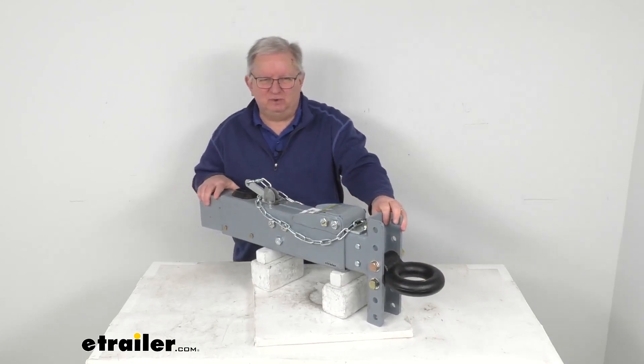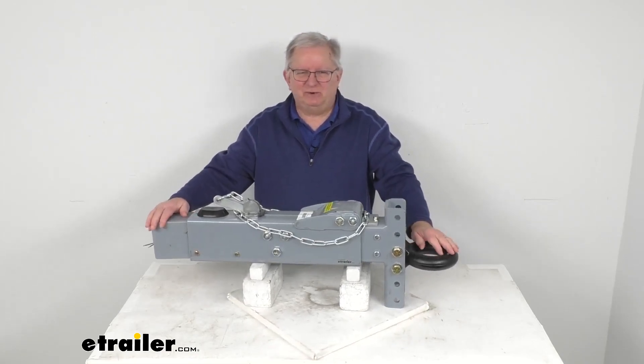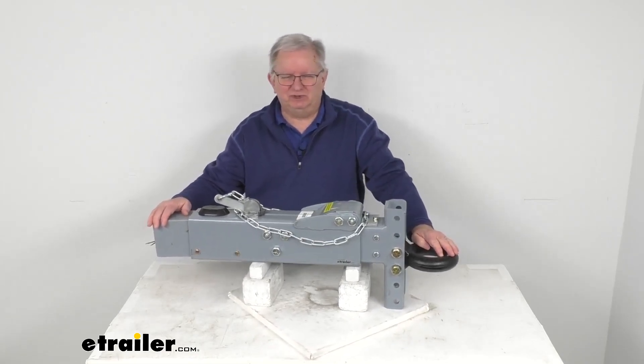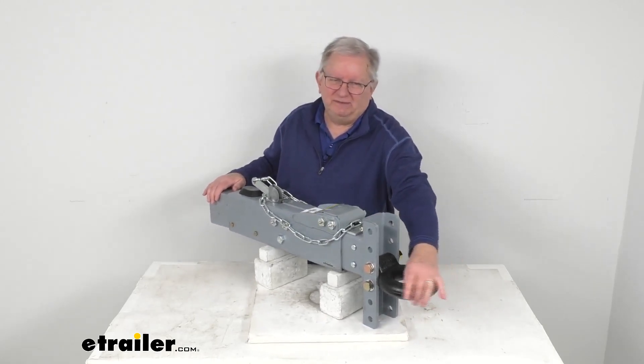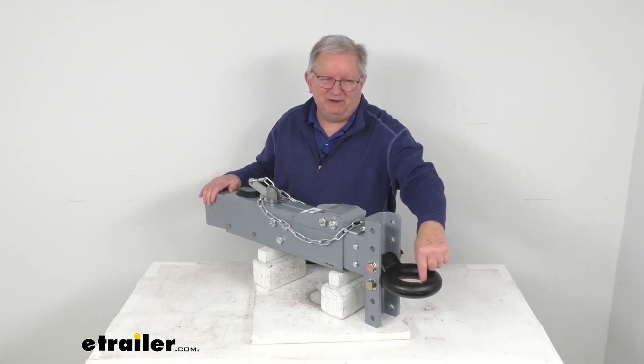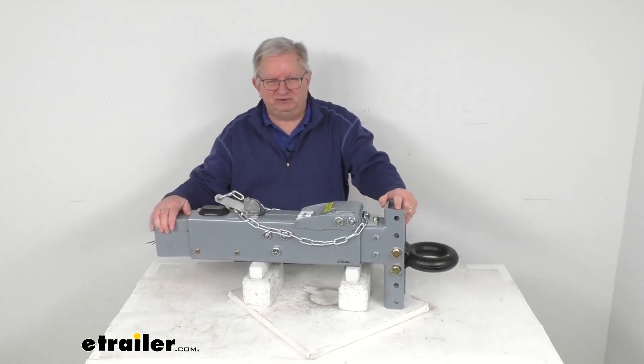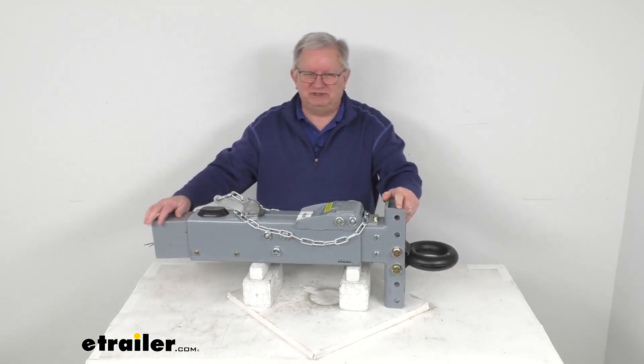It has a 20,000 pound gross towing weight capacity. You'll use this actuator to synchronize your trailer's disc brakes with your tow vehicle brakes. This one has a lunette ring up front that will couple with a pintle hitch, and the diameter on this lunette ring is 3 inches. This hydraulic actuator will activate your trailer's brakes when your tow vehicle slows or stops.